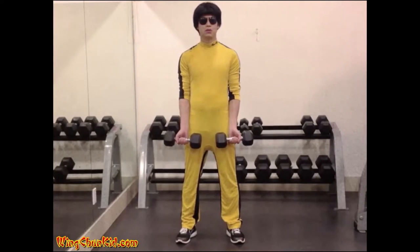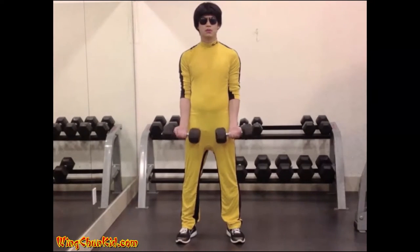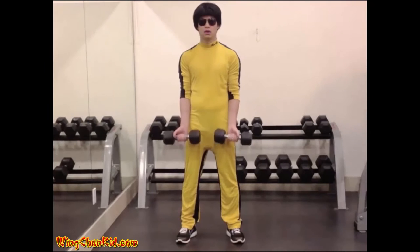Wrist roller. Hold the two dumbbells firmly grasped directly out in front of you. Then with the palms out, curl the dumbbells up. Do not bend your elbows or the effects of the exercise will be divided between your forearms, biceps, and shoulders.